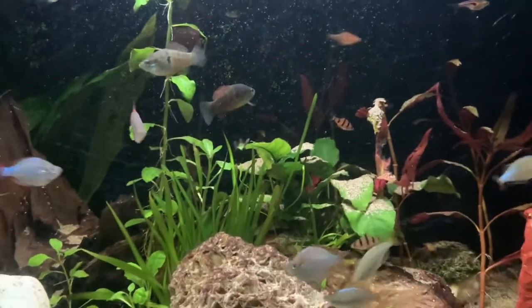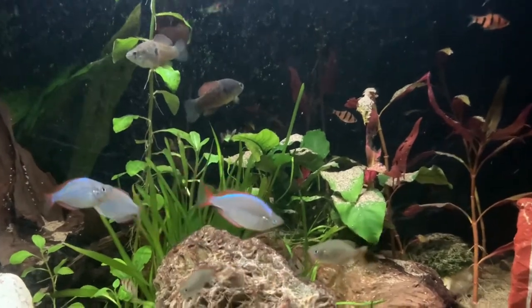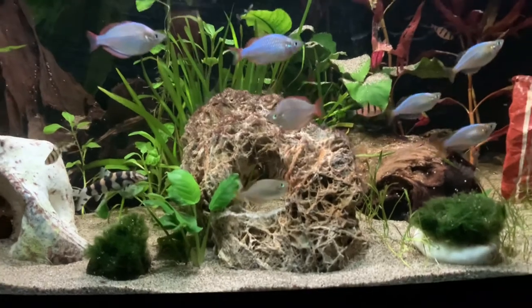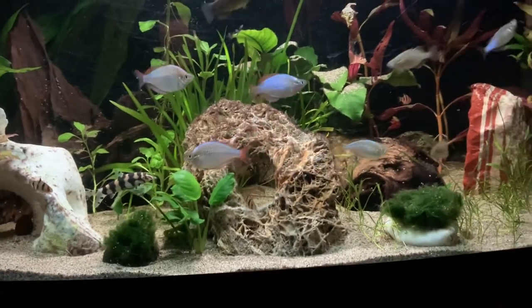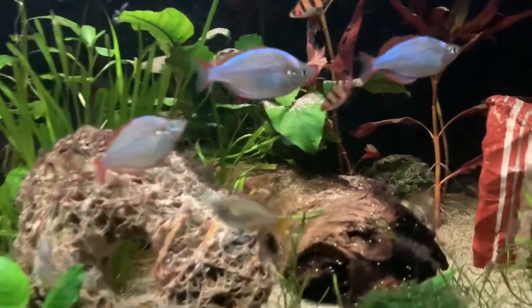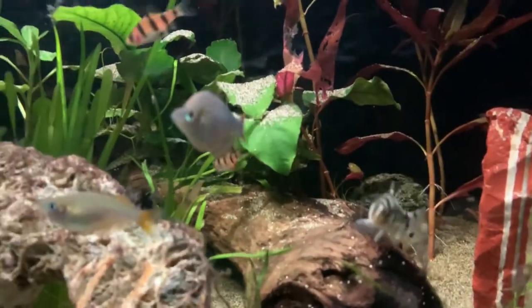A few fish passed away on me. I learned to slowly add fish. I built up relationships with my local fish stores — I've got three quite nearby, so it's really handy. It's a great position to be in. Definitely don't underestimate the knowledge that you've got at your local fish store.